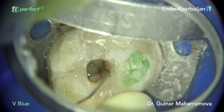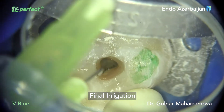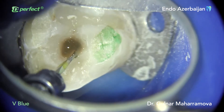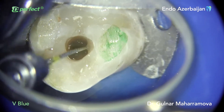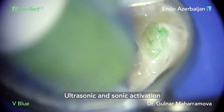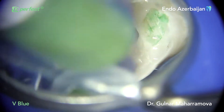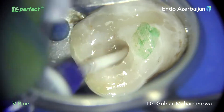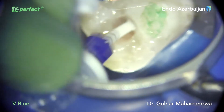The negative pressure during irrigation clearly demonstrates the confluent anatomy. Sonic and ultrasonic activation were applied during final irrigation, based on the principle of continuous chelation by using a mixed solution of sodium hypochlorite and EDTA.